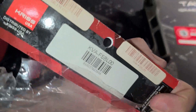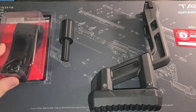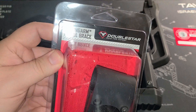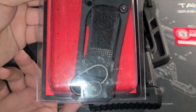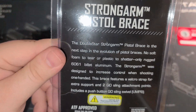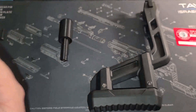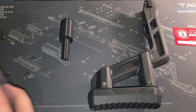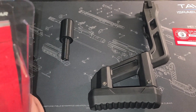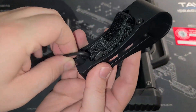This makes it adaptable to the regular Kriss Vector stock. There's a barcode in case you need it. All of this is made possible with the Strong Arm pistol brace adapter by DoubleStar — it's a nice hunk of metal. Here's everything on the adapter with all the reading barcodes. It comes in a blister pack.